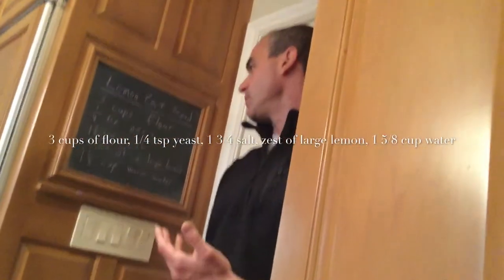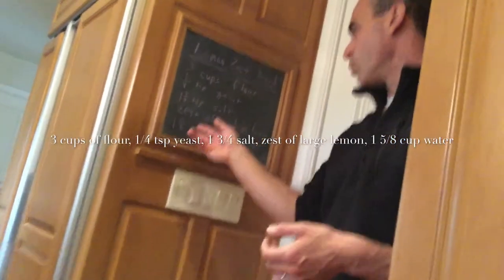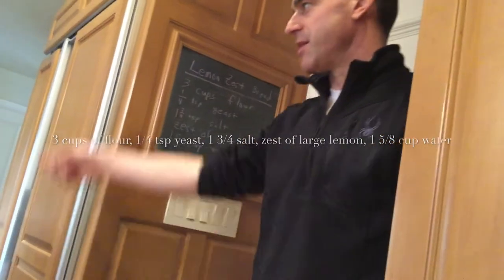To do this we need three cups of flour, a quarter teaspoon yeast, one and three-quarter teaspoon salt, zest of a large lemon, and one and five-eighths cups of water — that's 13 fluid ounces. Let's get going, baking crew.